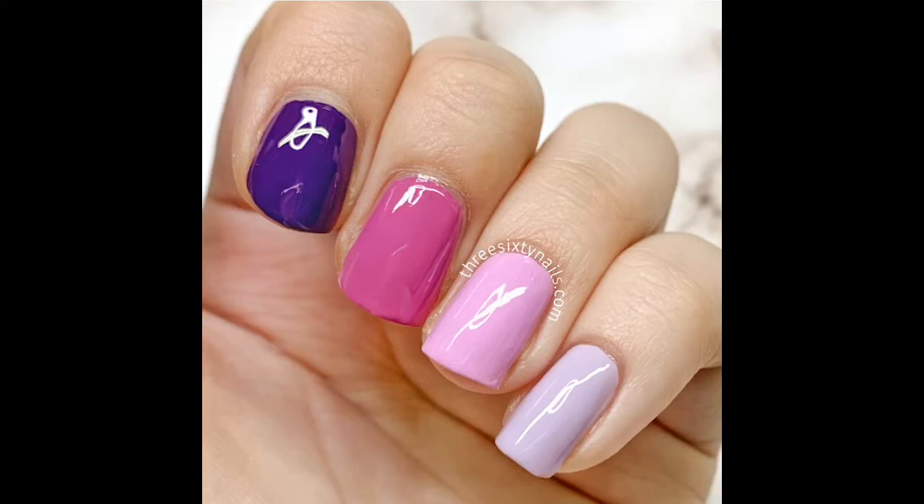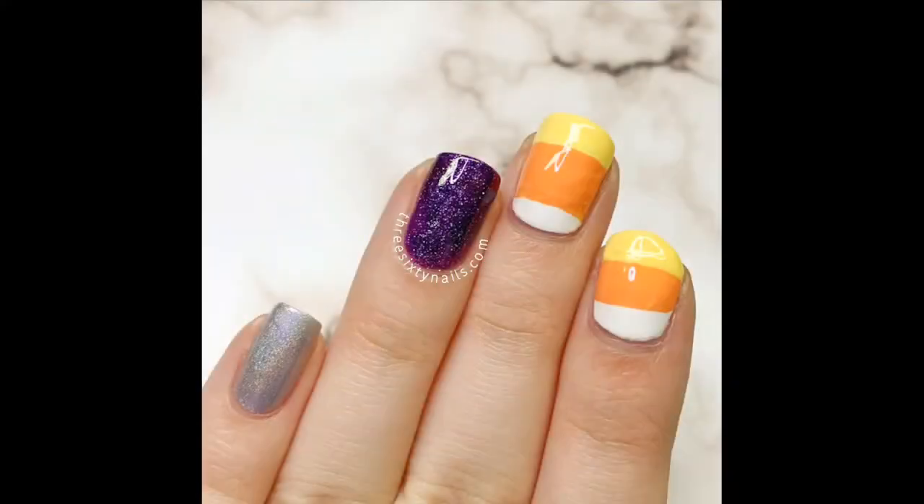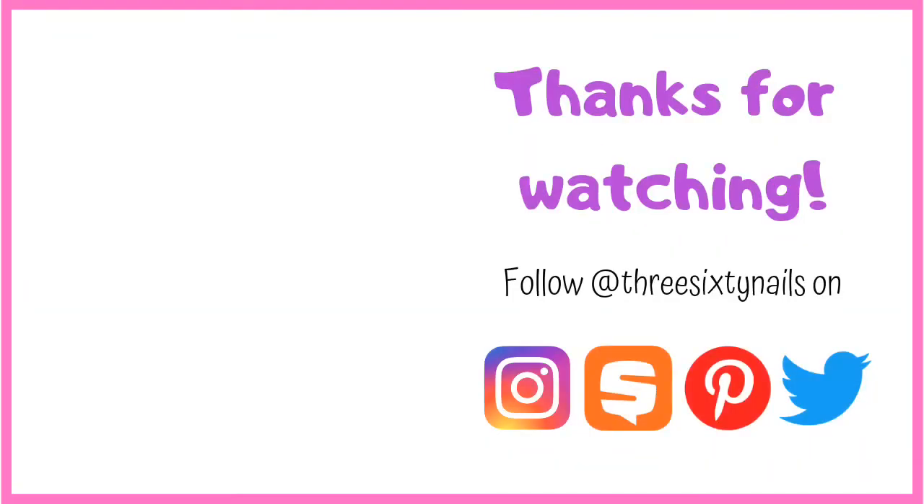That is it for today's video! I hope you guys enjoyed it — I really had fun creating these manicures for Halloween. Let me know in the comments which one was your favorite and if you'll be recreating any of these. If you do, be sure to tag me on Instagram at 360nails and use the hashtag TSN inspo to be featured. All of these are super interpretive, so use these ideas and make them your own with different colors, designs, and glitter.